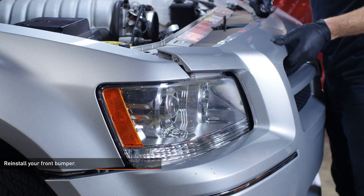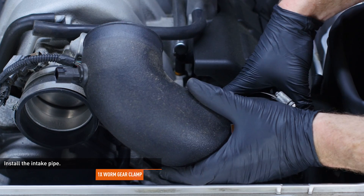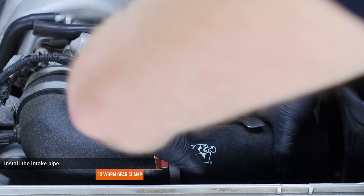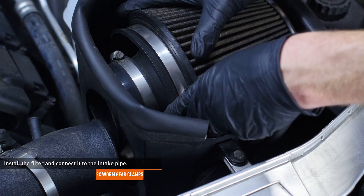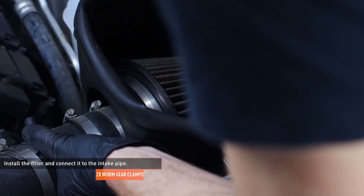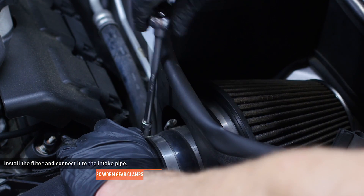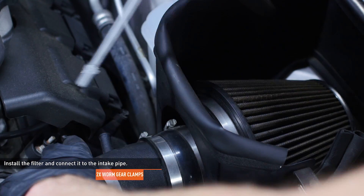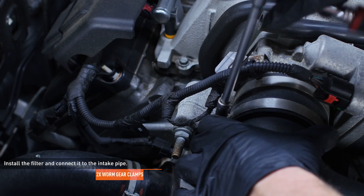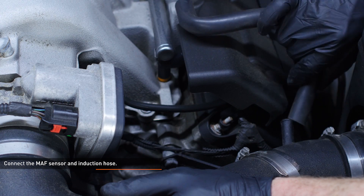Reinstall your front bumper. Install the intake pipe connecting it at the throttle body and secure the connection with the available worm gear clamp. Lower the filter back into the air box and connect it to the intake pipe, securing the two by tightening the available worm gear clamps. Connect the MAF sensor and induction hose to the respective ports on the intake pipe.